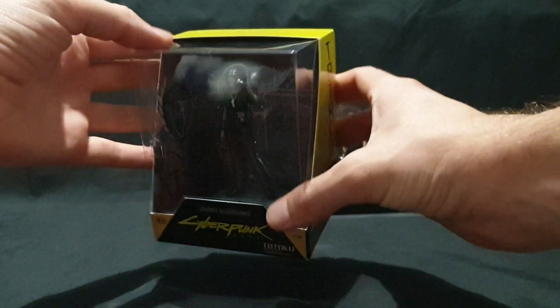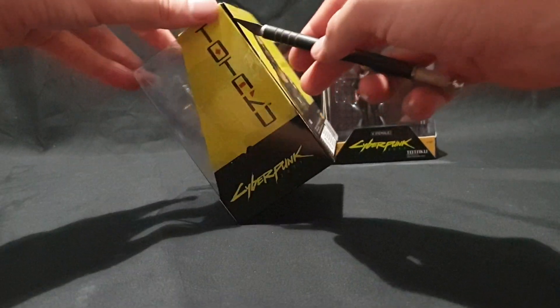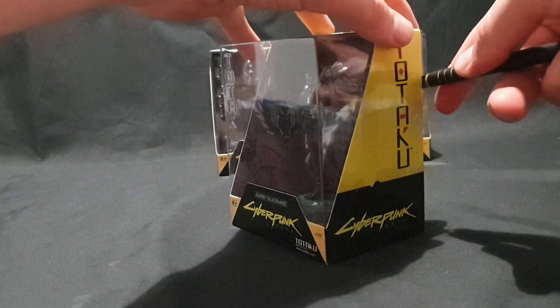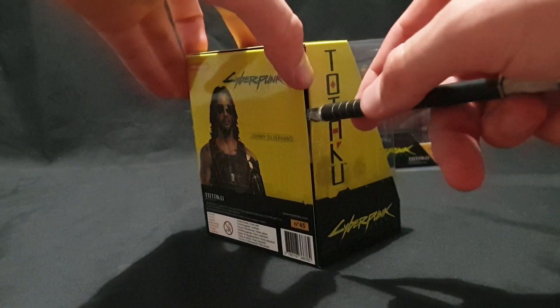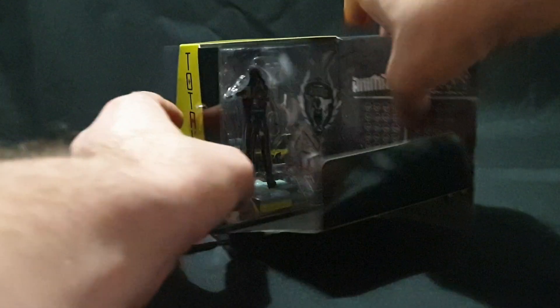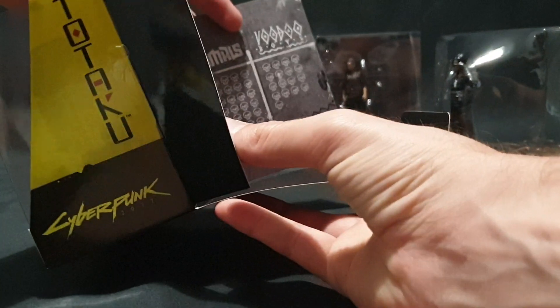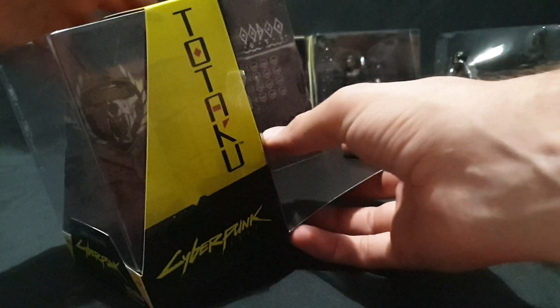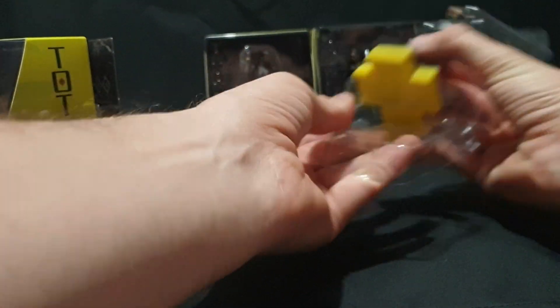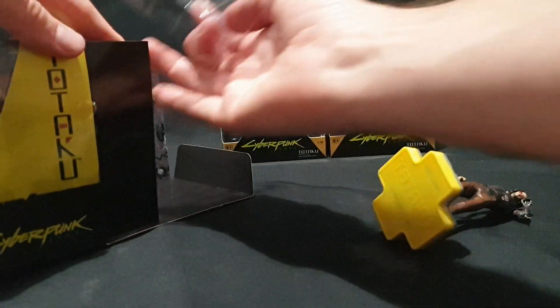Let's go ahead, start opening it up and then get a good look at the figure itself. They changed the packaging — it's been a while since any have come out — just two pieces of tape on the side, flip that open, slide it out. Nice and simple, nice interior box art. Let's pull the figure out and put the plastic back into the box.